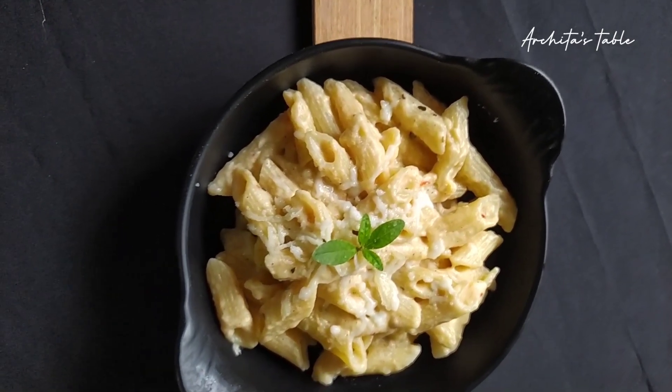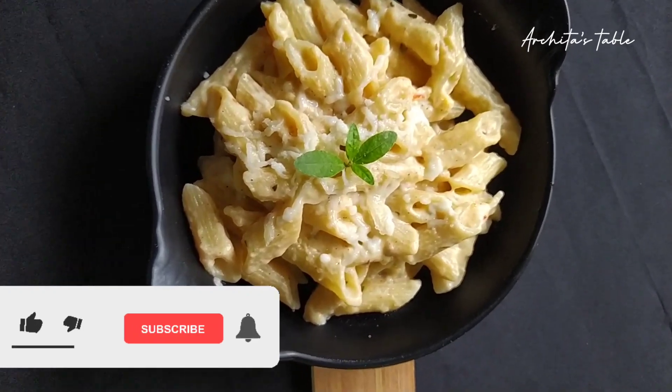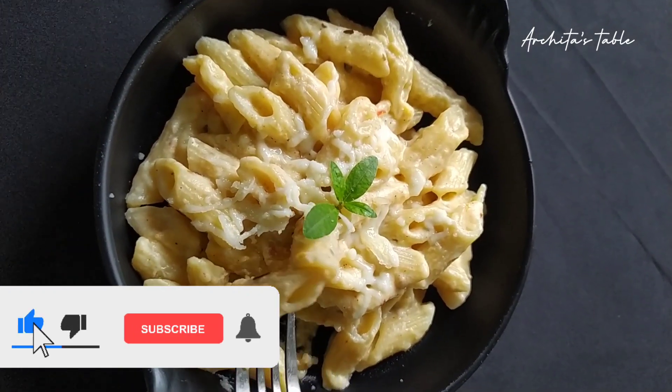You can make and eat this at home in 10 minutes. If you like this video, please comment. Thanks for watching.